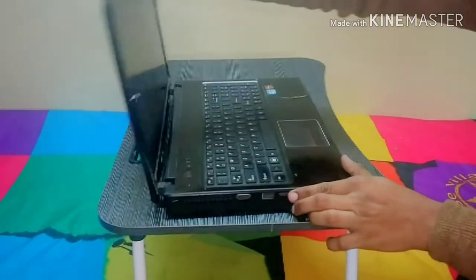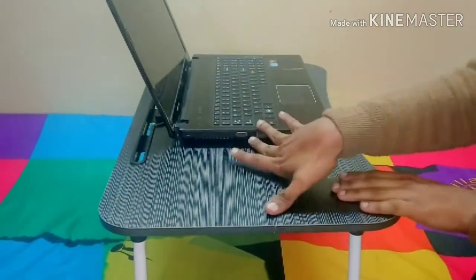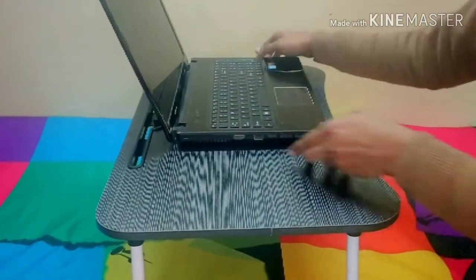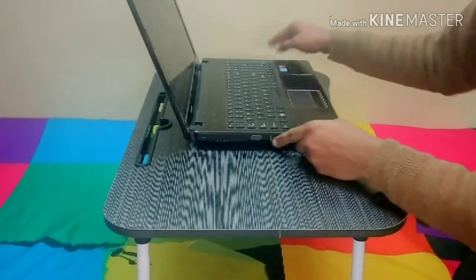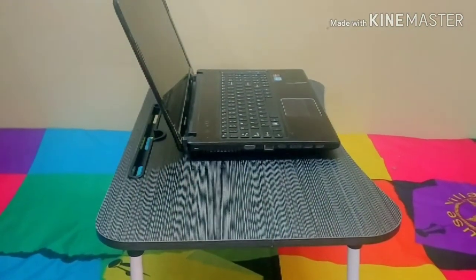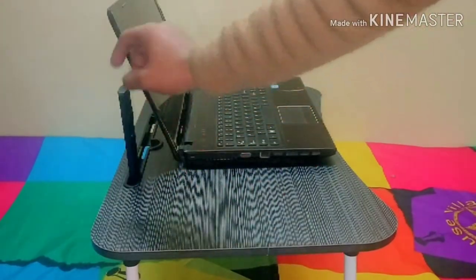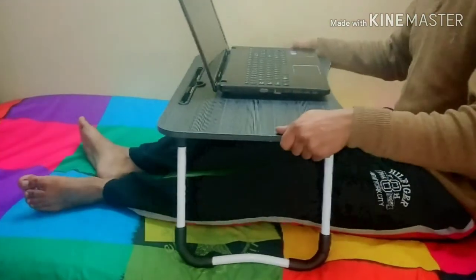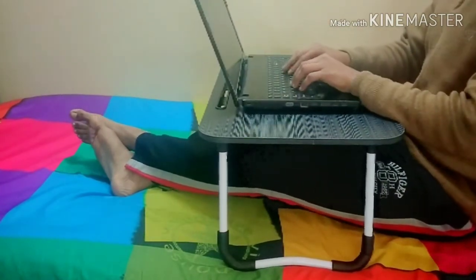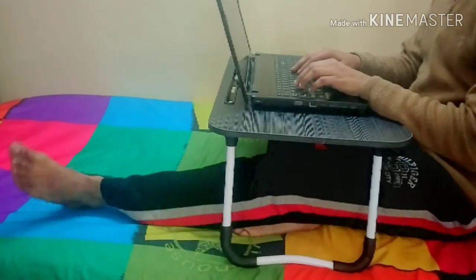As you can see, even after keeping the laptop there is a whole lot of space left over here. I can also keep my mobile phone over here — apparently I'm recording this video through my mobile, so I'll use this remote instead. It's a pretty cool feature over here.